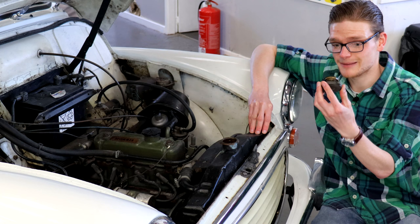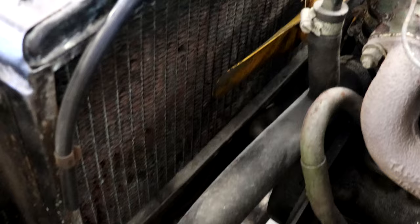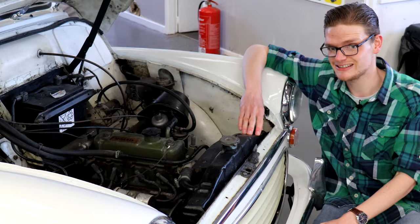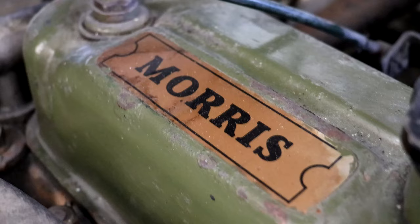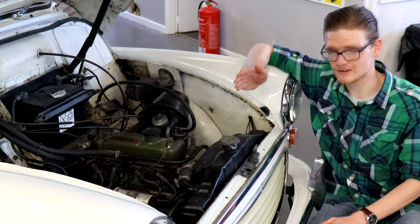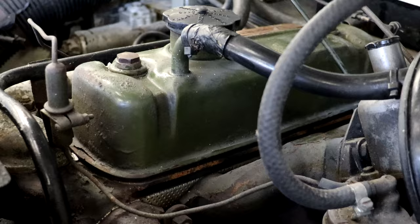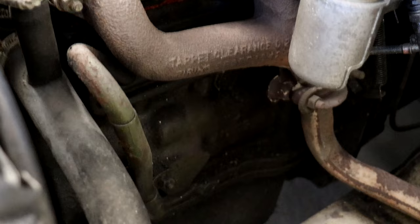Thankfully this one is all good. Look at the condition of the cooling system itself — check the radiator isn't damaged and isn't leaking. Any rusty hose clips or split hoses should be replaced, because if your cooling system isn't up to scratch you could cause a head gasket failure through overheating. A Minor that doesn't leak oil is pretty much unheard of, but conspicuously large puddles are probably a failed rear main crank seal or front engine seal. You can change either, but they are fairly major jobs. Both the sump and rocker covers are known to drip over time, though the gaskets are cheap and easy to come by.